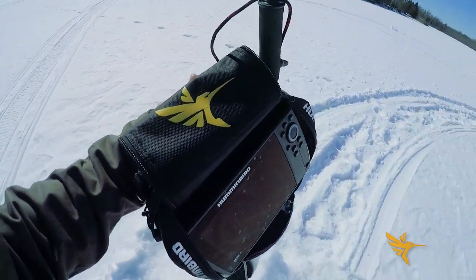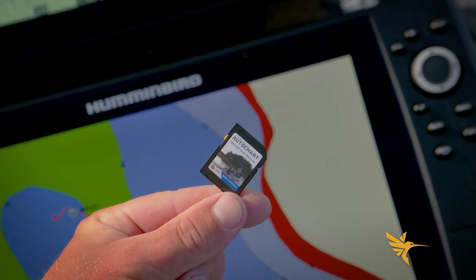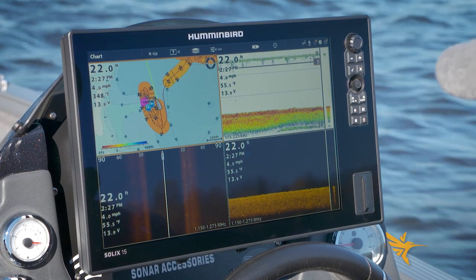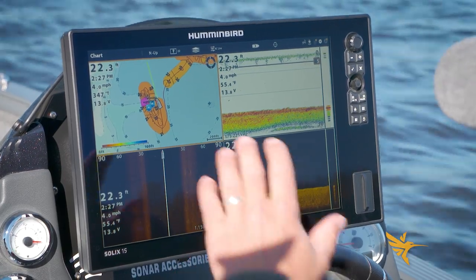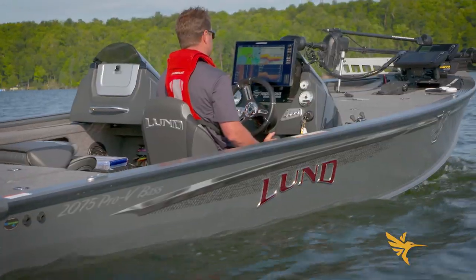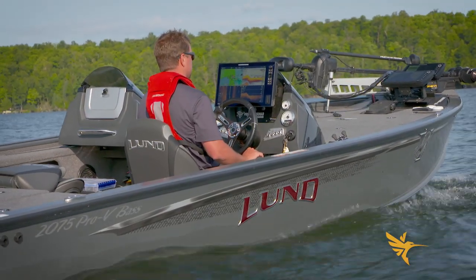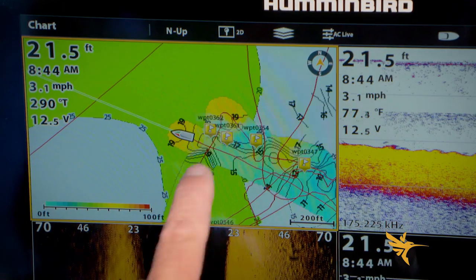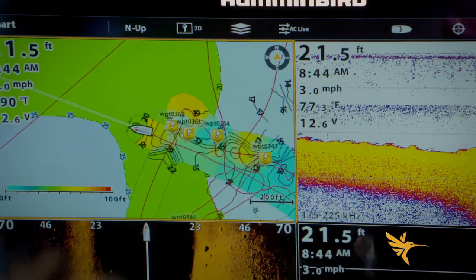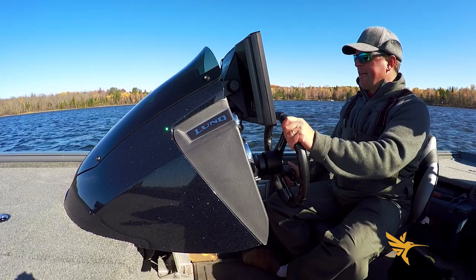The beauty of AutoChart Live with the Zero Lines card is that it holds basically an infinite amount of sonar log data. I can keep building upon this for years and it's additive — on each follow-on trip I can hit record and just keep building on the maps. I don't have to do it all in one shot. I have the flexibility to map what I want, or maybe the bite gets really slow and I want to do some custom mapping. AutoChart Live gives you that option.